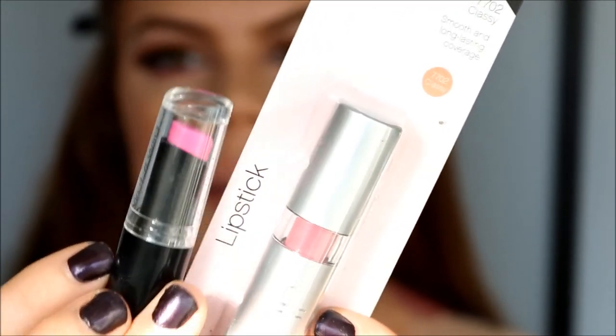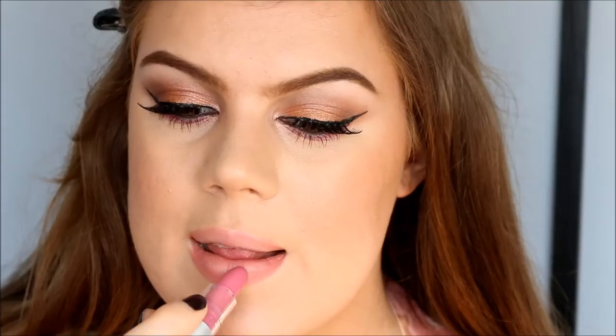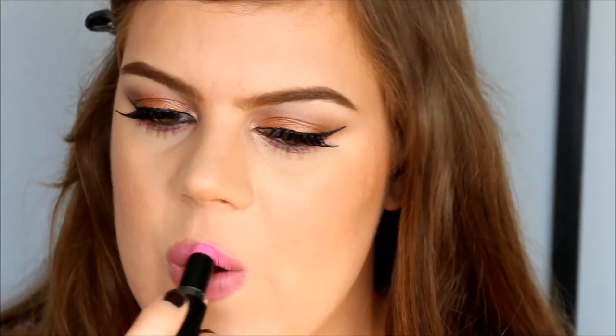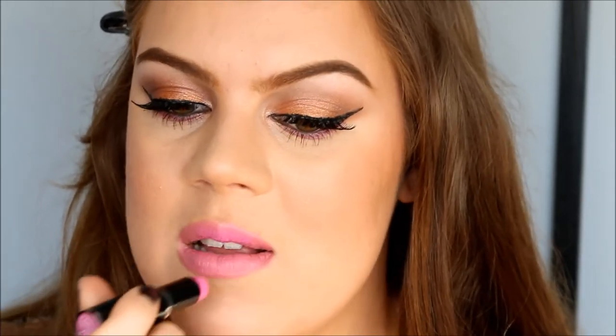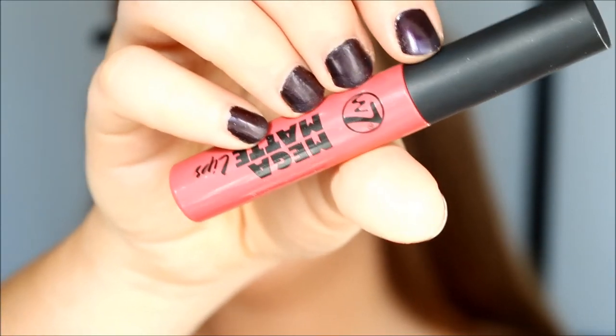For lipstick I'm going to mix my Wet n' Wild Dollhouse Pink Lipstick with my ELF Essentials Lipstick in Classy. I'm starting out with ELF — you know I love the $1 ELF lipsticks — and then I'm just going to brighten it up with the Wet n' Wild. I already love this pink lip and I think it looks beautiful with the matching eyeshadow. I also want to try out this W7 Mega Matte Lips in the color Oddball, and I'm just going to pop that right on top. It's very pigmented.